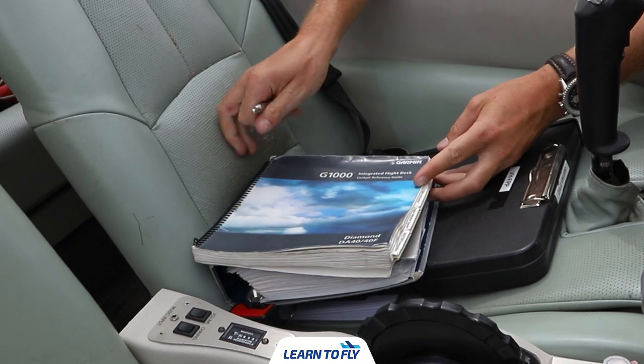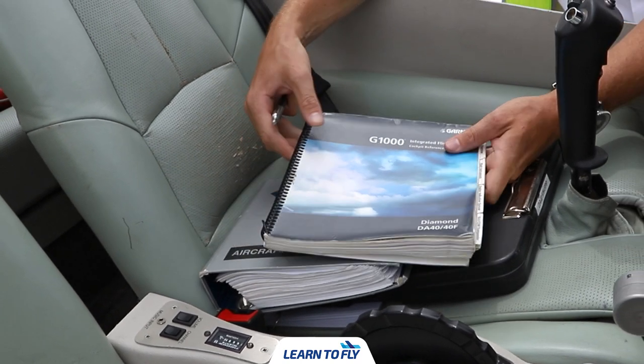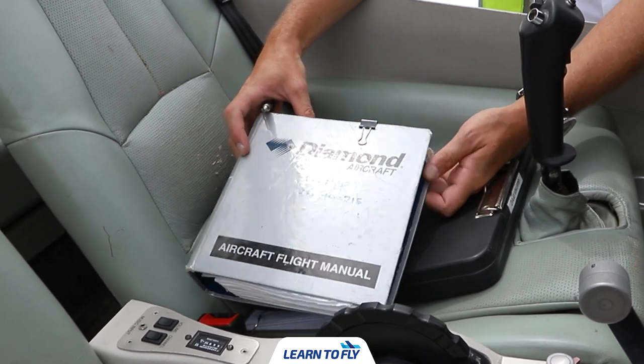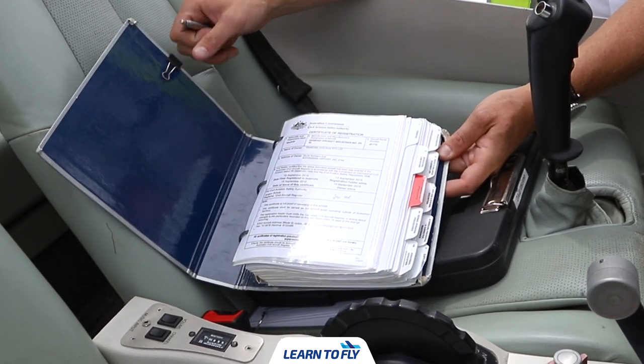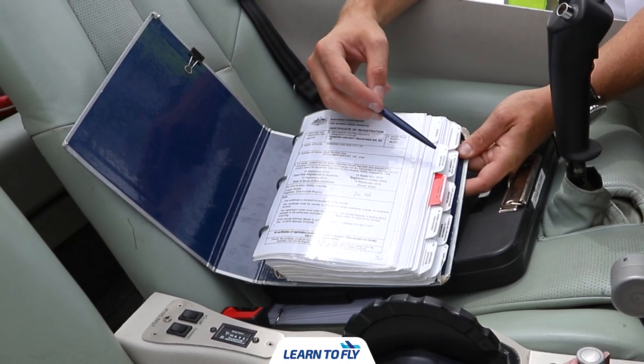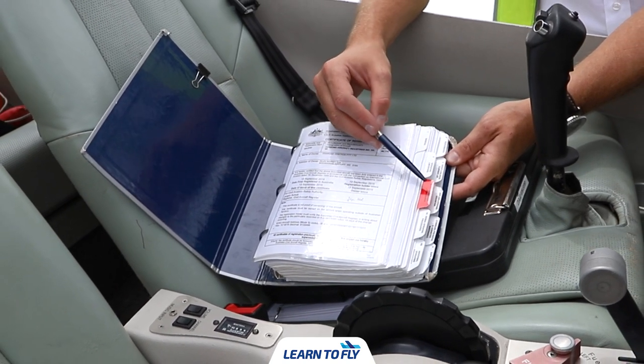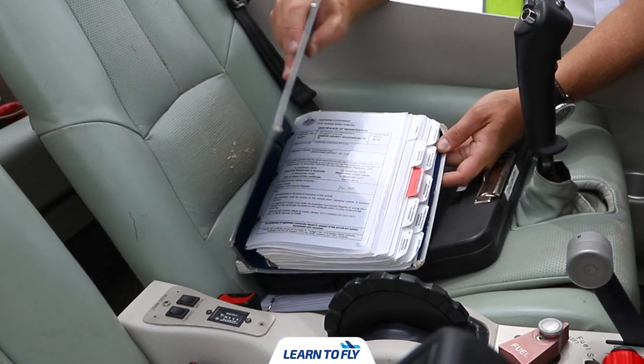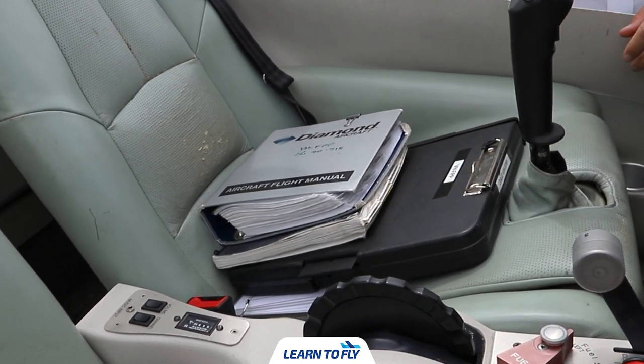Next up, we have the aircraft avionics manual guide, the G1000 integrated flight deck cockpit guide, and the aircraft flight manual. Inside the flight manual you'll find emergency procedures, the airworthiness certificate, performance calculations, normal and abnormal checklists, and any further aircraft performance criteria.